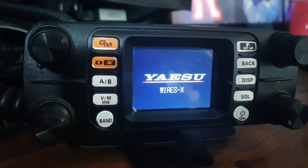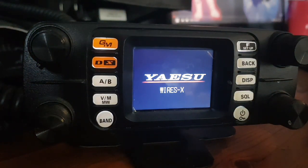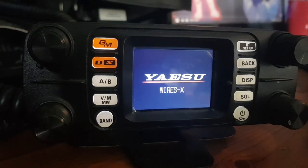Hold both the two orange buttons and then power on. There you go — it says WIRES-X, and now you are in HRI mode. This will allow analog connections. We'll try it in access mode and see if we can use an analog radio as well.